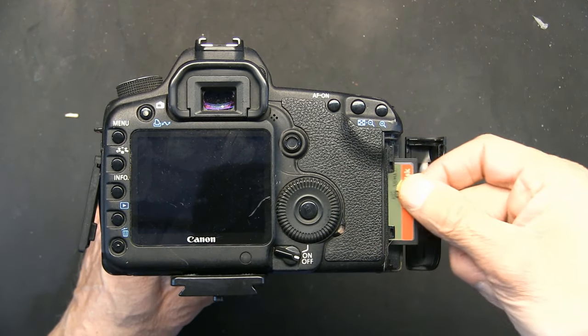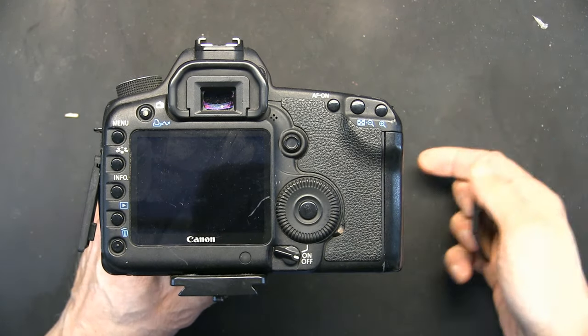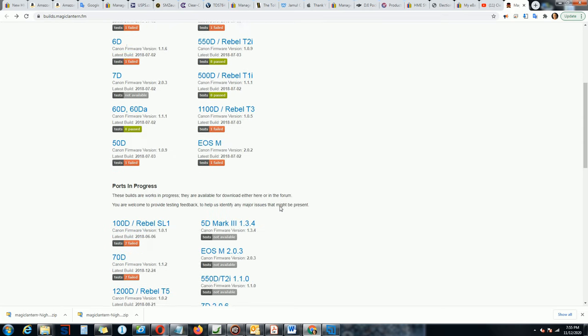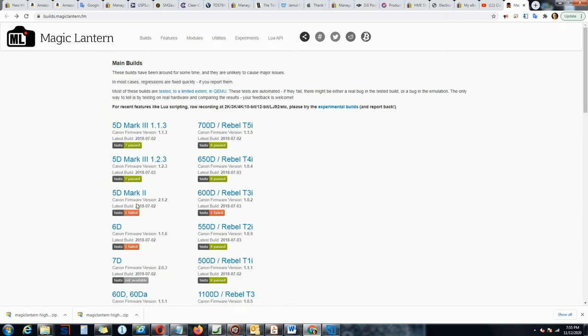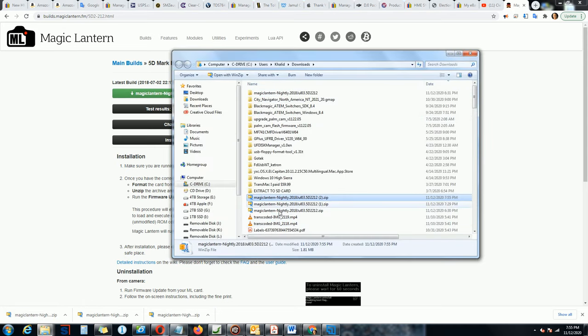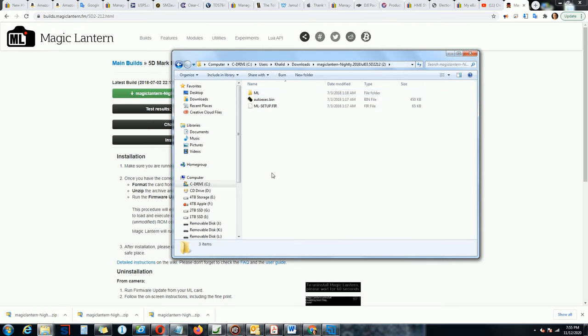Take the card out and put it in your computer. On the Magic Lantern website, download the version that matches your camera. For me that's the 5D Mark II. Click download, then go to the folder, right-click and extract the files. There are your extracted files - you need to copy all of this to the memory card you just formatted.